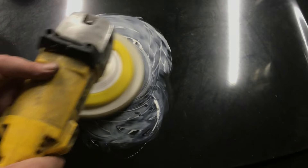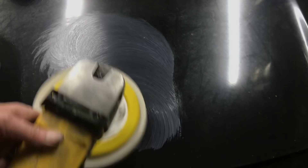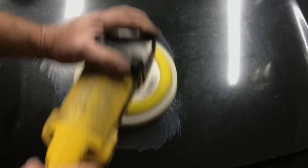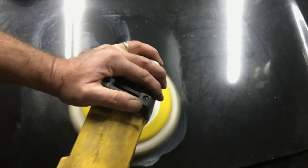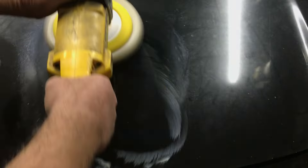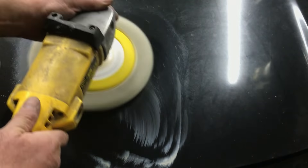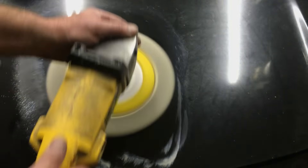Rub the rest onto your pad. We start at the wall so we don't spin it all over the place. Watch what happens — using a compounding pad, the fuzzy kind. You can already see the difference, and it really is oxidized and bad.